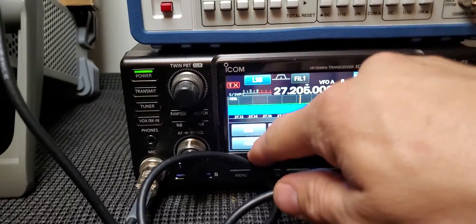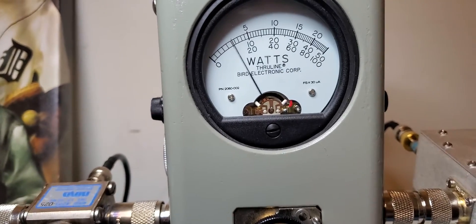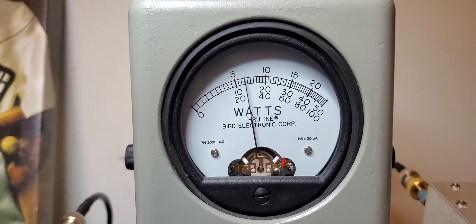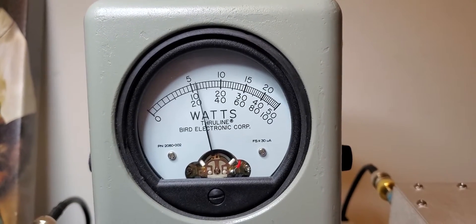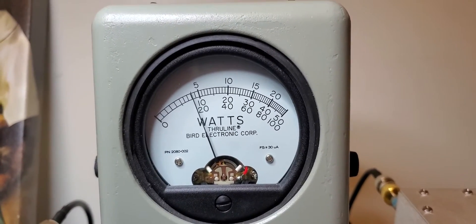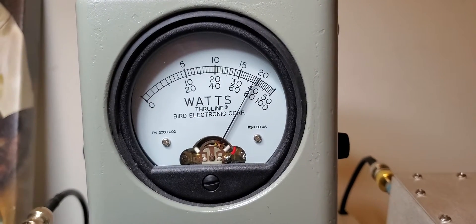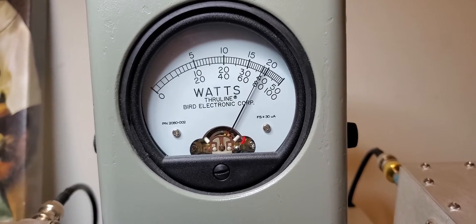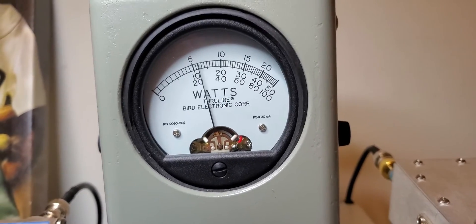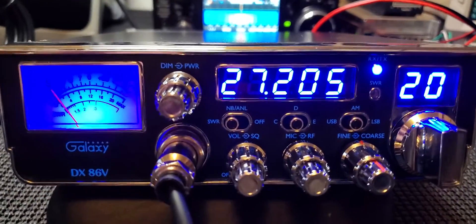Putting it in AM now. One two three four five six seven eight nine ten, check check, hello radio one two three four five, check check check. It's doing a little more on AM and it's still being clean.